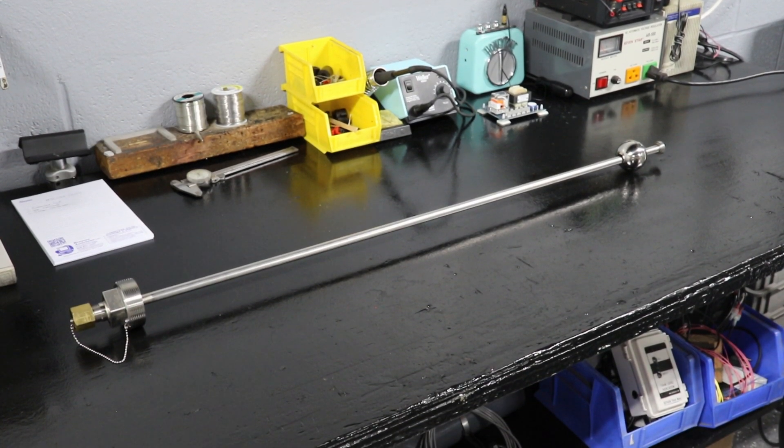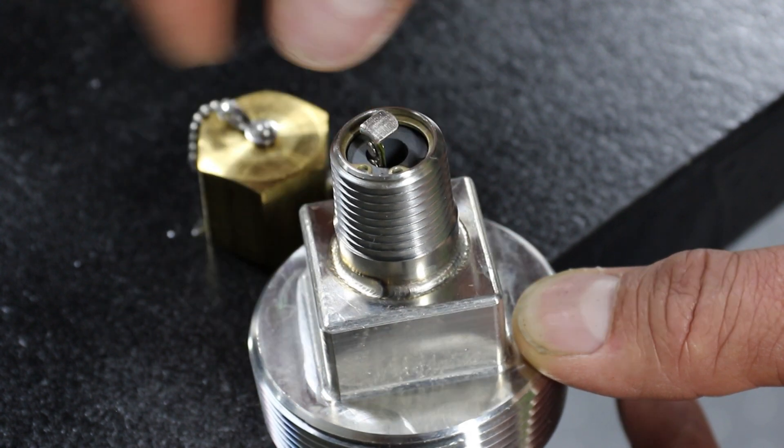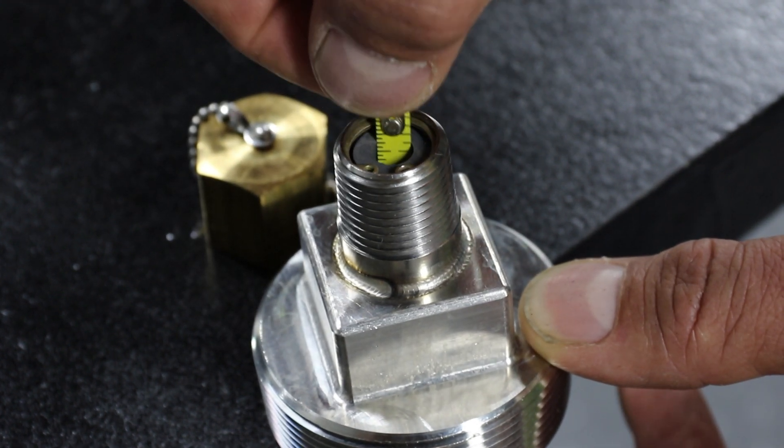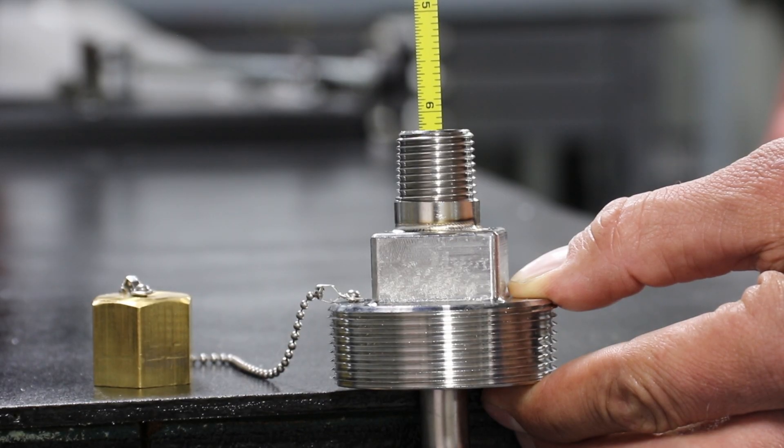A great way to check the liquid level of your tank is to use a liquid level tape measure. There's a magnet on the tape as well as an internal float. Simply pull the tape until you feel the two magnets lock, then take your measurement.